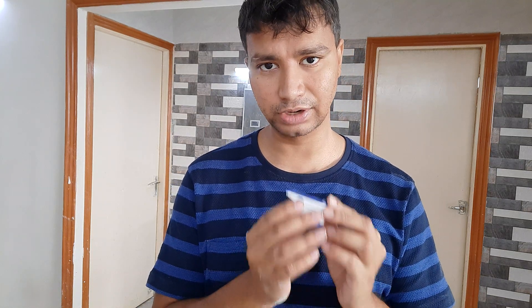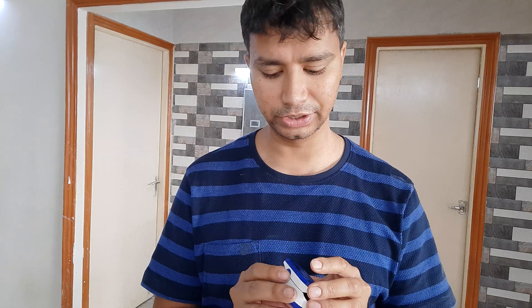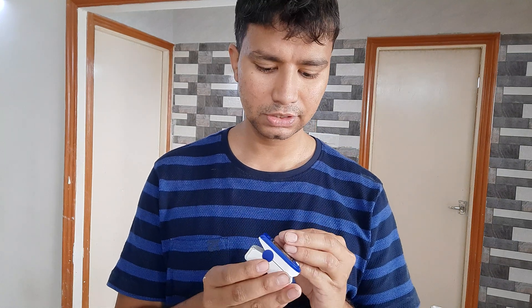Doctors are advising that you record at least thrice a day the oxygen saturation levels inside your body. This device not only measures oxygen saturation levels but also helps in knowing the pulse rate. It's very important to understand that oxygen saturation levels are critical — every organ in your body needs oxygen, especially the heart and the brain, which are very sensitive to lack of oxygen.